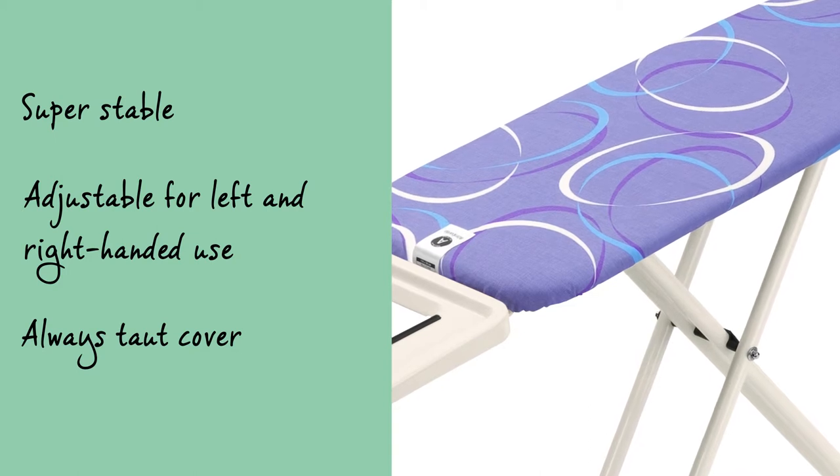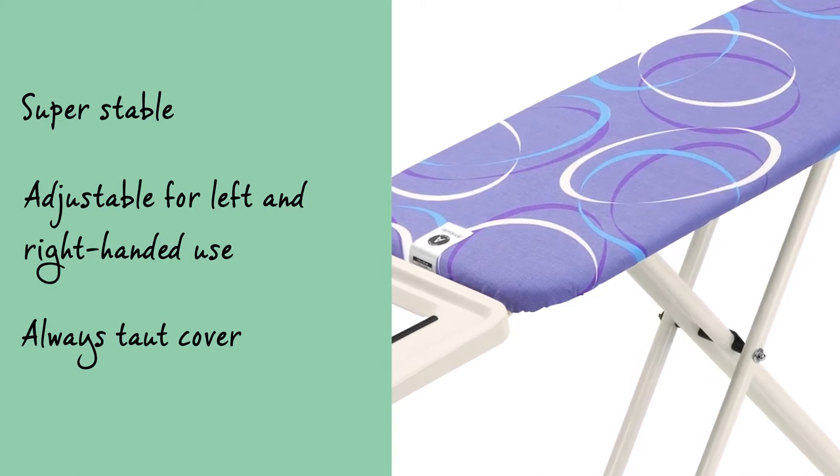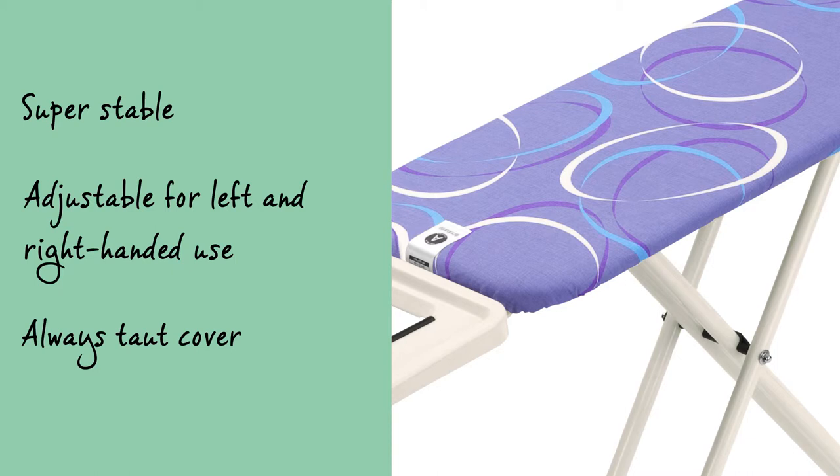The cotton cover is handy with an elastic foam layer and has been produced in such a way that it will always remain tautly in position.